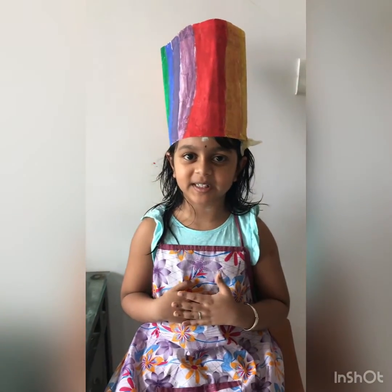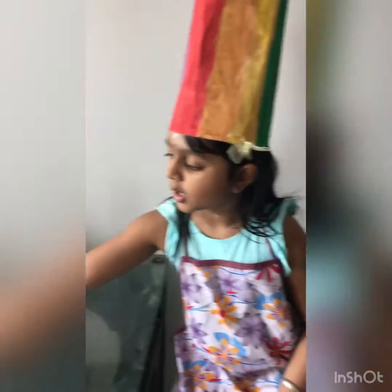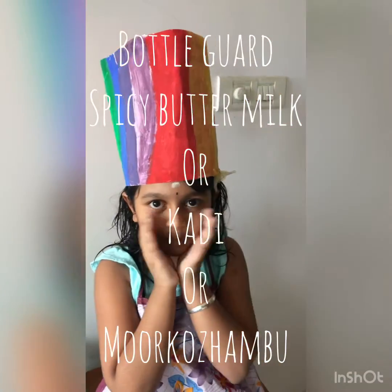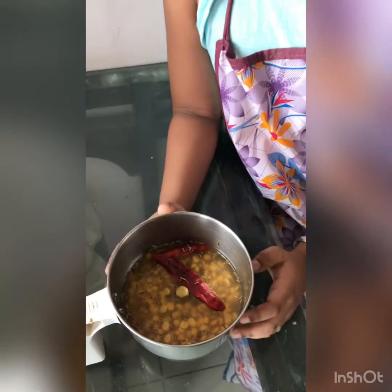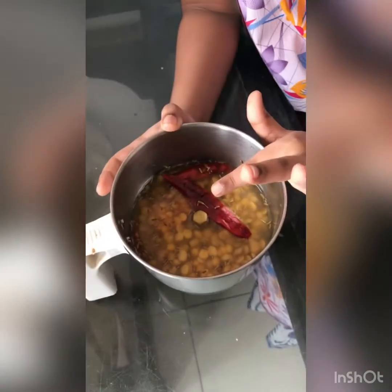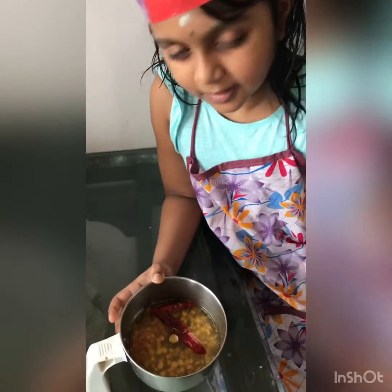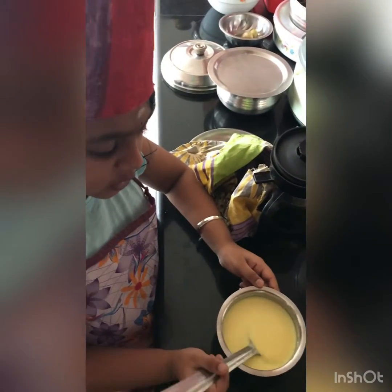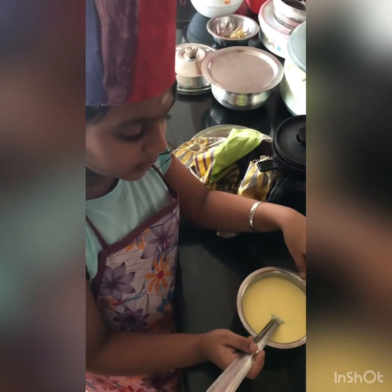Welcome to Mihira's Kitchen, I am Mihira. Today I am going to make bottle gourd spicy buttermilk. I have put jeera, urad dal, some rice, and chili. I have cooked some curd and made it into buttermilk and put a bit of turmeric powder into the buttermilk.